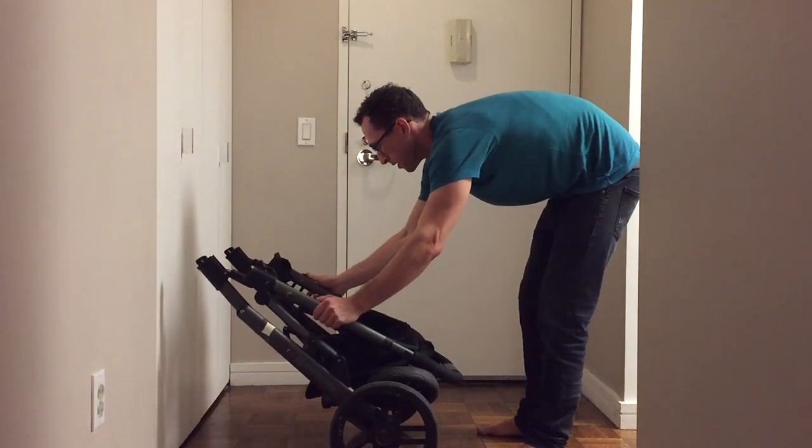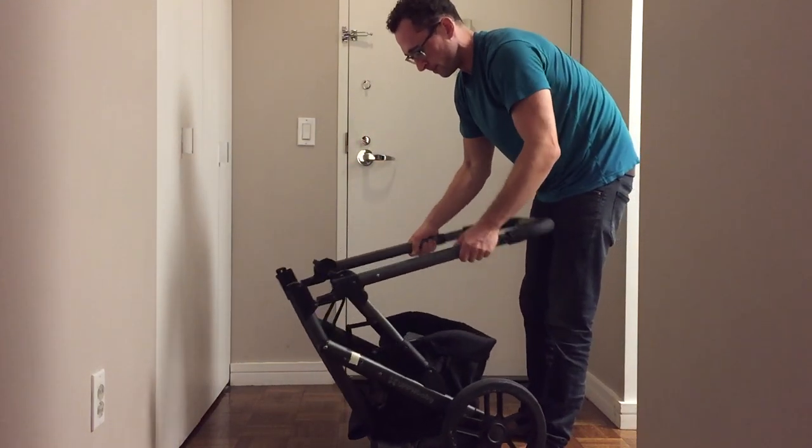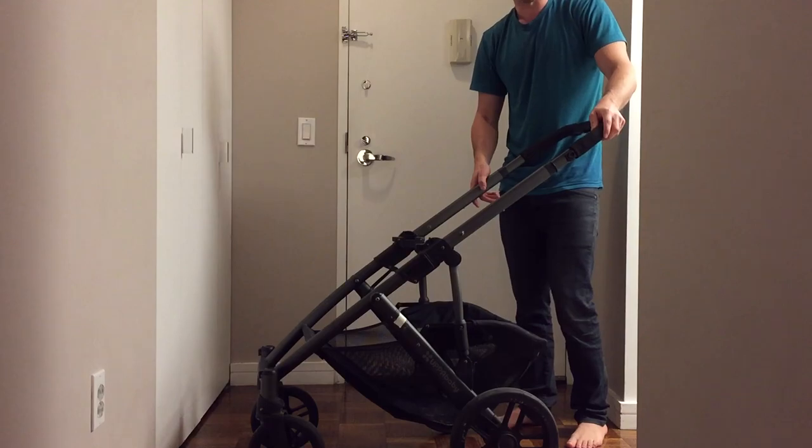There's a little strap here, and that's going to lock. So that's how you collapse your Uppababy Vista.